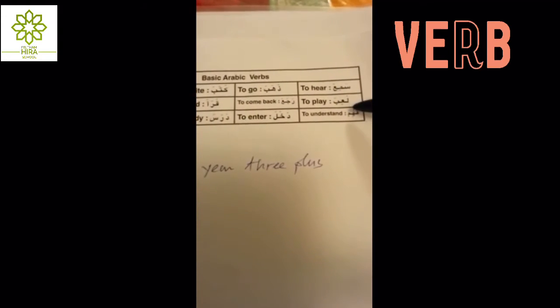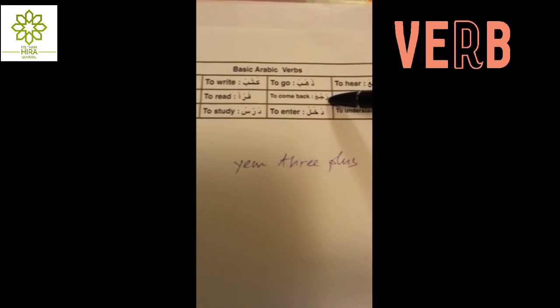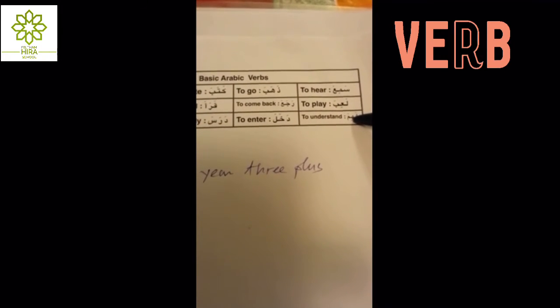— to eat; la'iba — to play; raja'a — to come back; qara'a — to read; shariba — to drink; fahima — to understand.